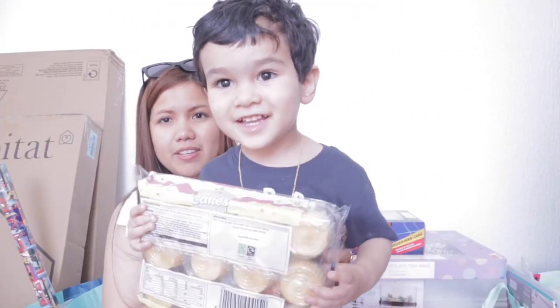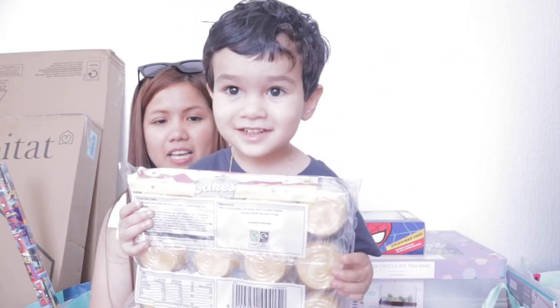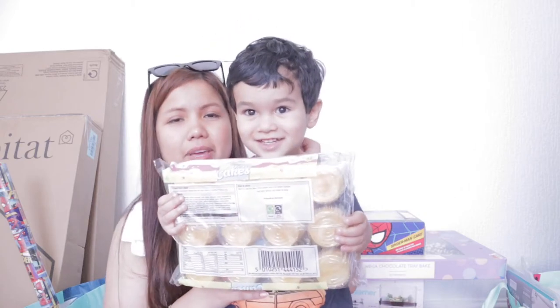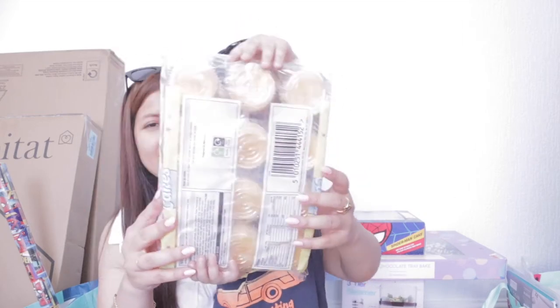Hey, let's go to the desk. Cupcake! Okay, well done.